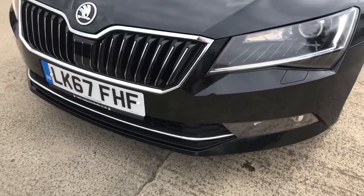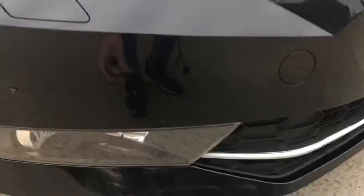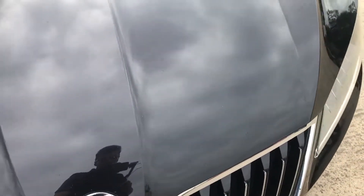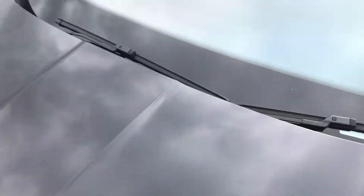Coming round the front, you've got your front parking sensors. I think that's just a bit of a mark there. And the bonnet is free from any major chips or anything — I mean there's a couple of very, very small ones, but that is something you will get with a car that's a few years old. Otherwise that's all pretty good. You've got a couple of little chips there and just a few there as well, but otherwise that's all good.